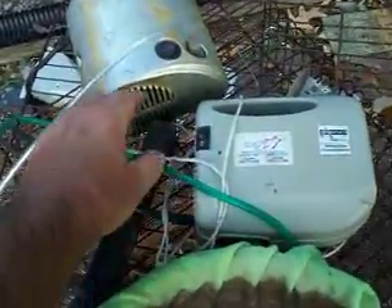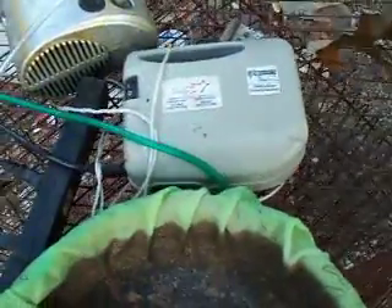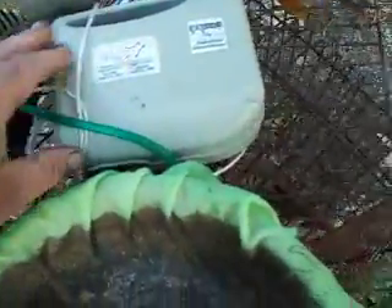This is the AP with the foam boards. These are two nebulizer machines — they're for administering breathing medicine, but I got these in scrap, so they're being used for something else now.